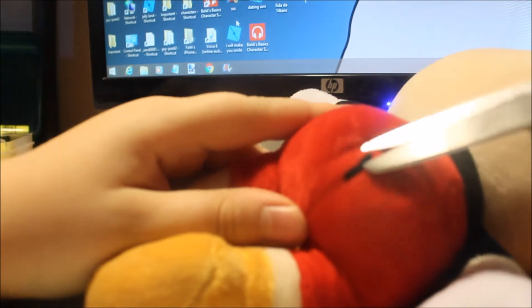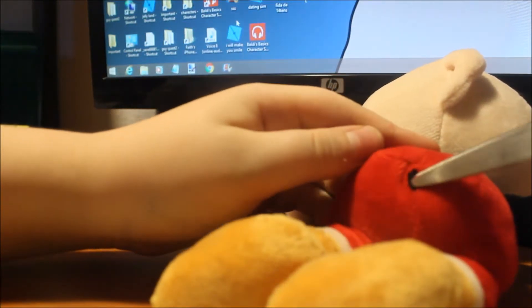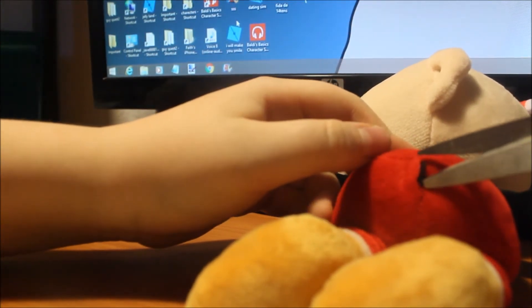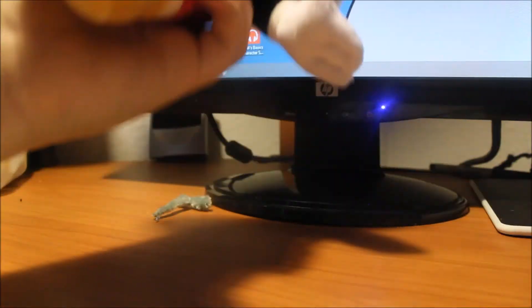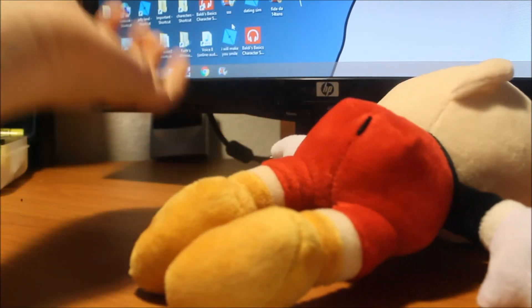I cut the tail off. There's still a little bit of it on there — I can get it. I don't want to open up a scene and see him, so I'll try a little bit, because I don't want it to show on camera. There we go. Looks like he has a butthole, but he doesn't — it's just his tail remains. Now it's kind of actually a Cuphead plush.